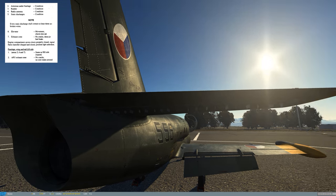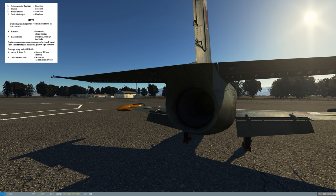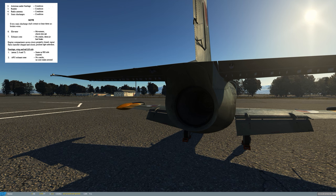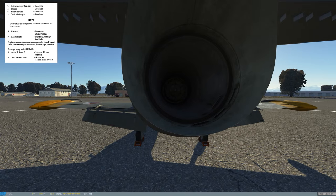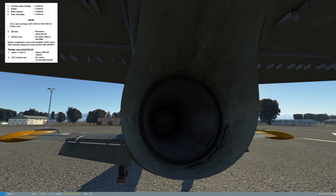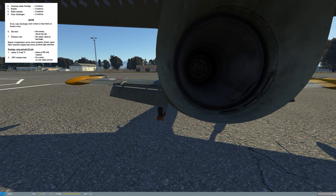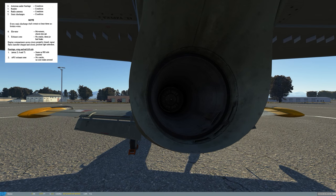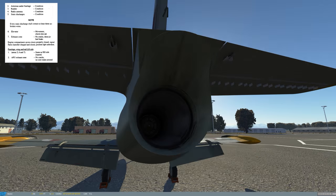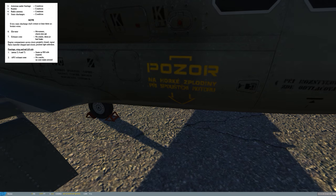Coming around to the elevators and elevator trim tabs for condition. At the engine nozzle: check for no cracks, dents, or fuel leaks on the exhaust cone — I'd look for any wetness indicating fuel or hydraulic leaks. The hydraulic system I believe only extends to the landing gear, so mainly I'd be looking for a fuel leak back here. Checking overall condition of the left elevator as well.